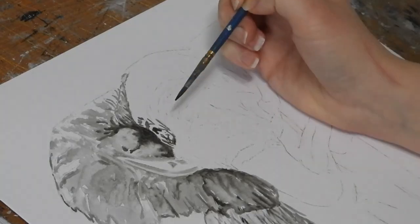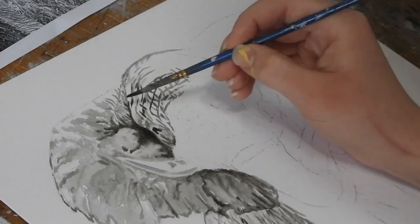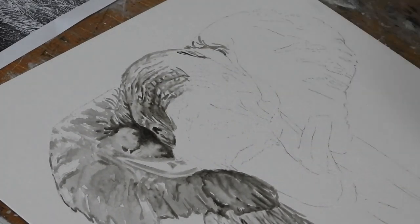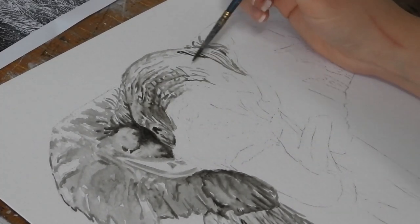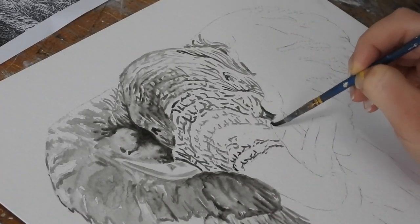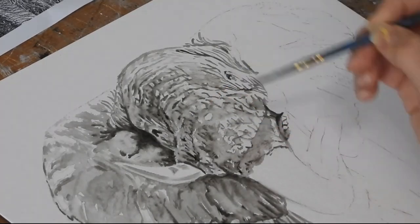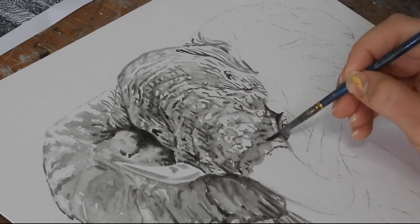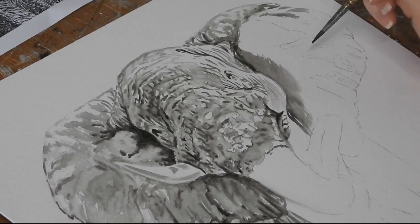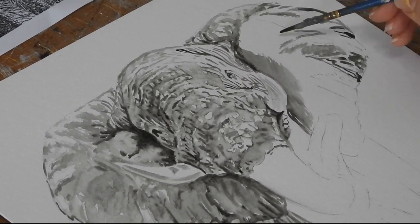Over the last month or so me and Amber have been involved in a wildlife charity exhibition called Artists for Painted Dogs. It involved us donating some artwork with 50% of the proceeds going towards wild dog conservation. It was set up by a bunch of fantastic artists and involved a load of fantastic wildlife artists and photographers. In total we managed to raise over £32,000 for wild dog conservation, which is an amazing feat and we're so happy to have been invited and involved.